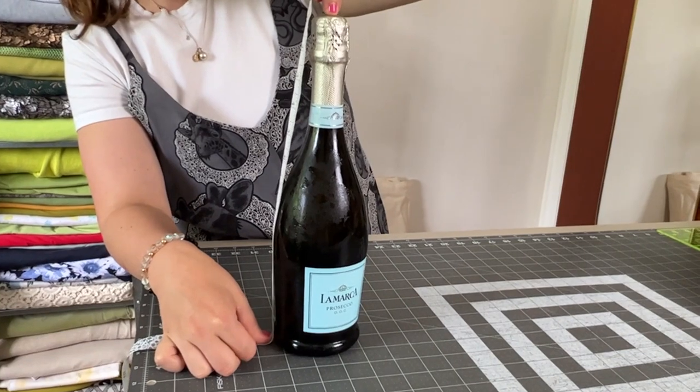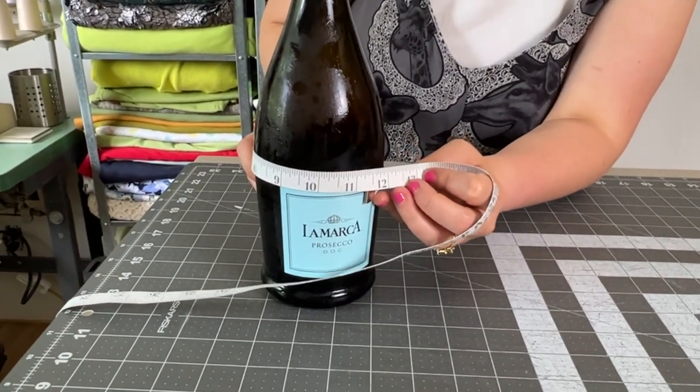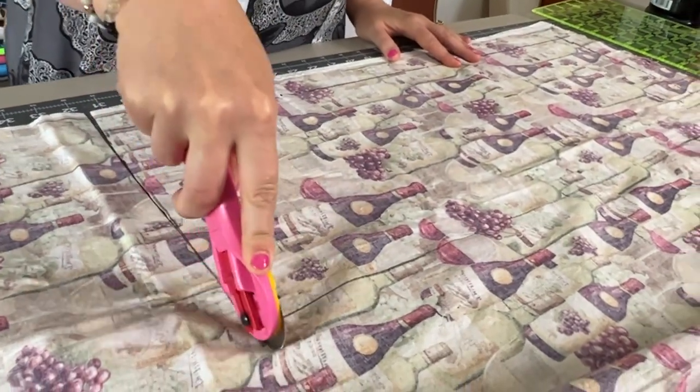All you do is measure the dimensions — the height of your bottle that you're going to gift, it's usually pretty standard — and then the circumference as well. You'll add about 10 inches to the length of your bottle and then one inch to the circumference.